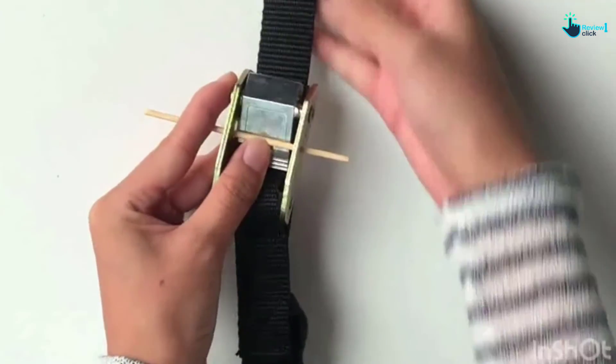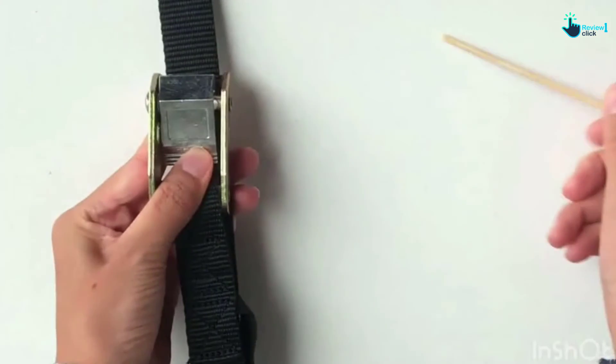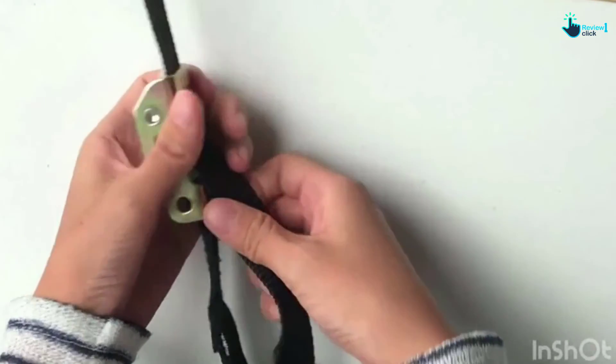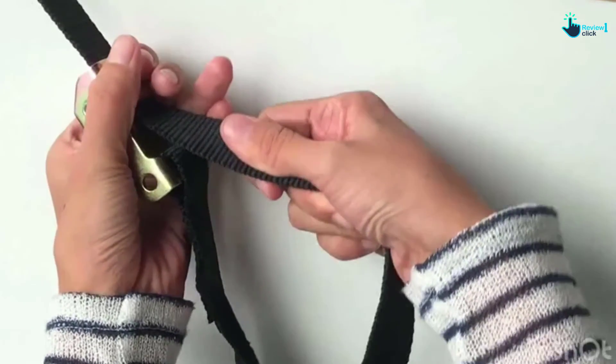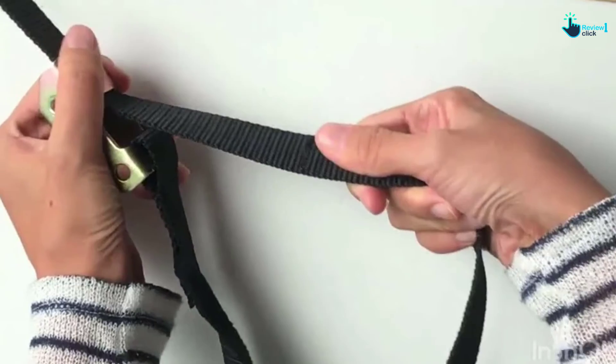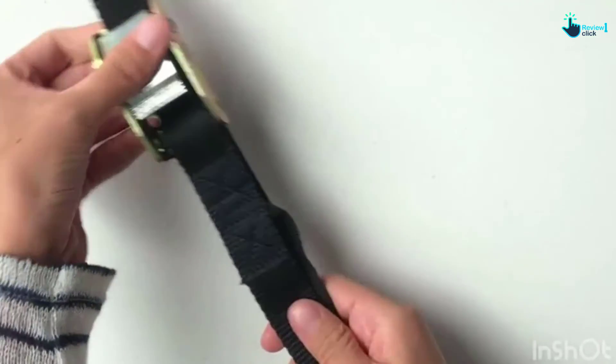We love the included adjusting buckles to customize the setup for different body profiles. For more workout inspiration and ideas, use the supplied 16-page ebook. This unit engages the core muscles with exercises like pull-ups, dips, rows, push-ups, muscle-ups, and even chest flies.